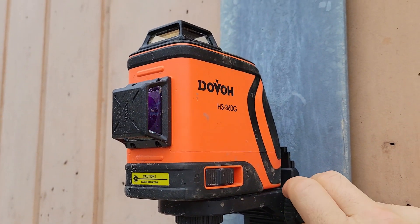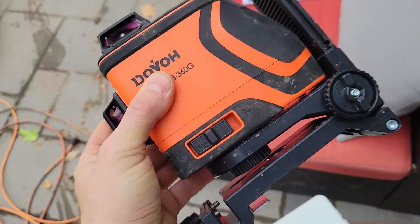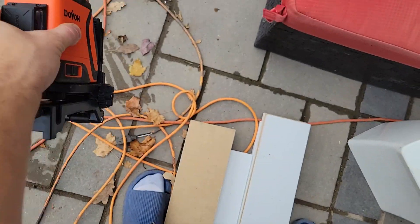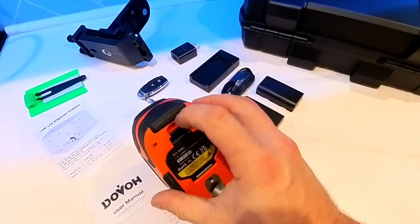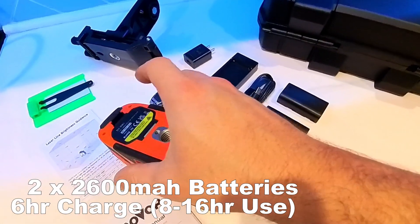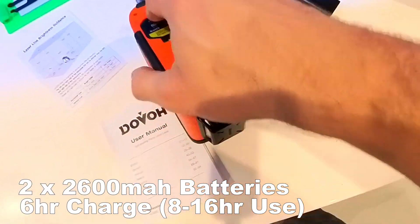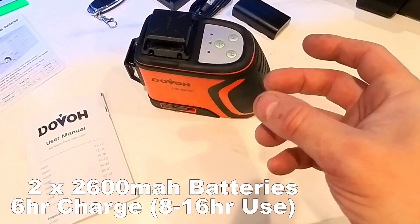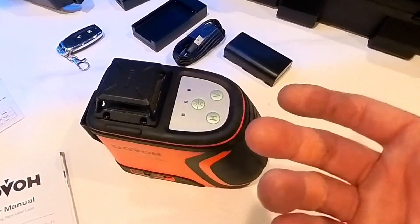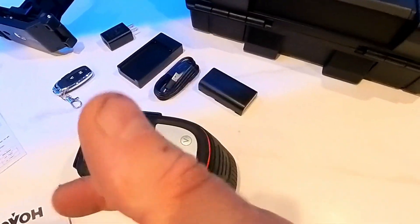You can lock the laser in place, and the final reason this laser is great is that it is shockproof — it's already fallen and it didn't break. At the very bottom you'll find the battery cover; it takes two 2600 milliamp lithium-ion batteries. It takes up to six hours to charge, and the battery lasts eight to sixteen hours depending on how many lasers you're using. In most cases you'll be using all the lasers, so account for at least seven to eight hours of use — essentially an entire workday.